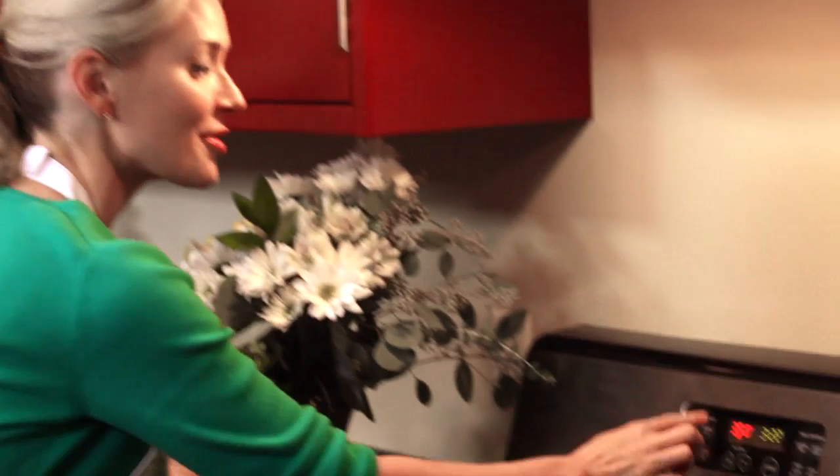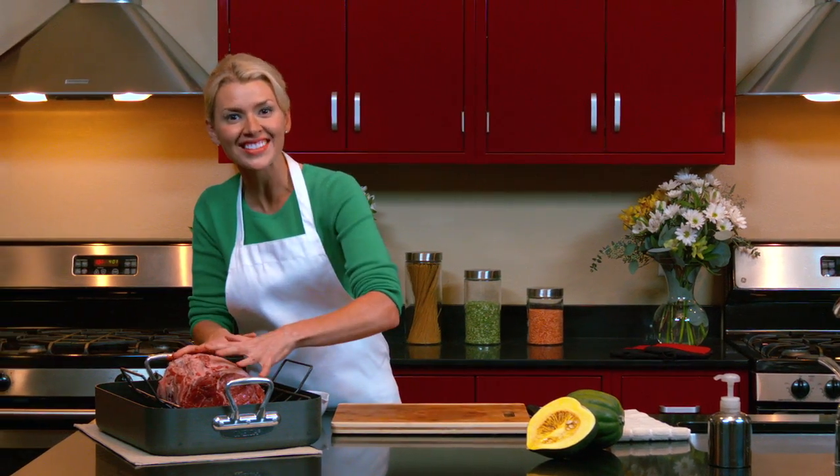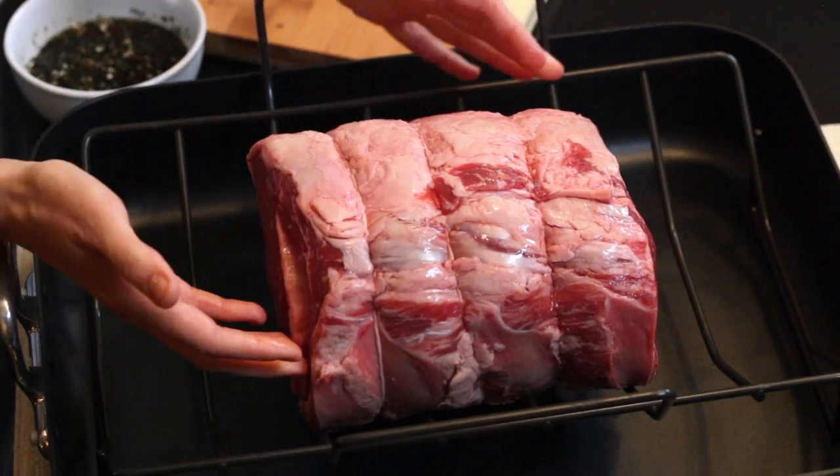First we'll preheat our oven to 350 degrees so it's waiting for us when we're ready. We'll go ahead and place our rib roast in a shallow roasting pan fat side up with a rack so heat can reach every side.